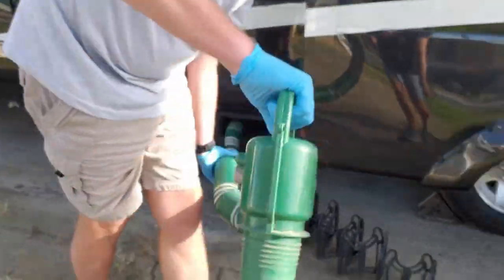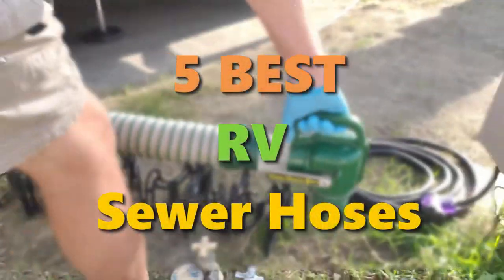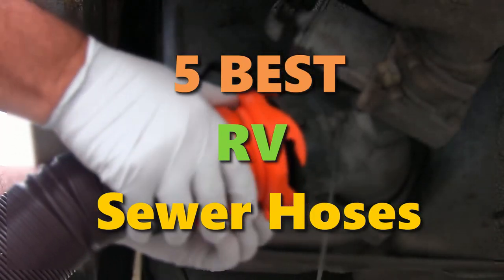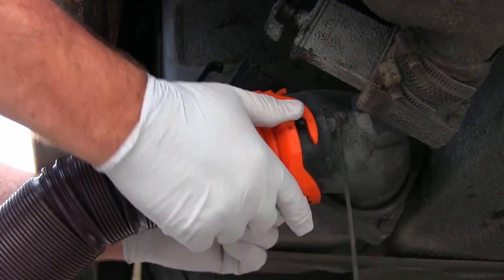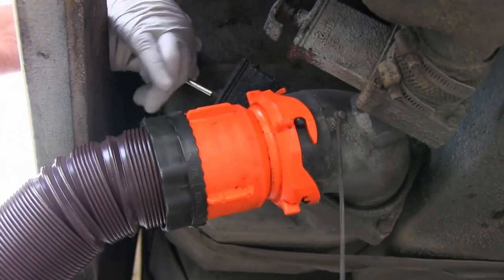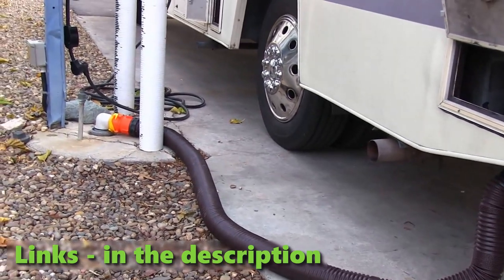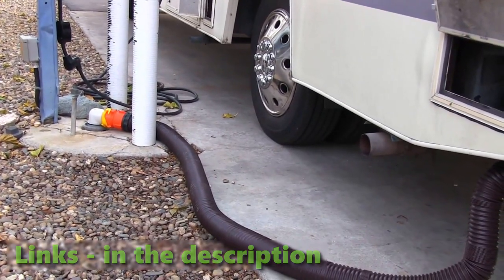Hey, what's up guys? In today's video, we're gonna be checking out the best RV sewer hoses. I have compiled a list of the 5 best ones on the market, based on their quality, price, and customer reviews. You will find all the links for listed RV sewer hoses in the description down below. Let's get started.